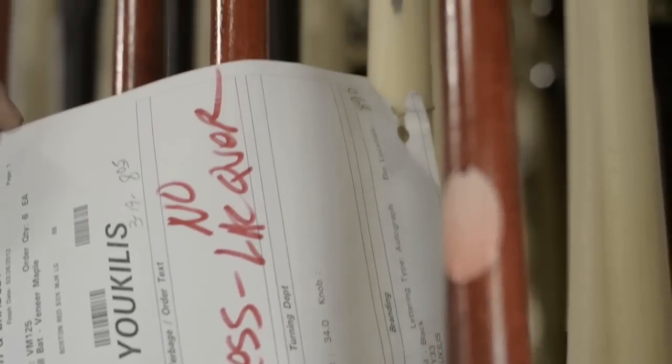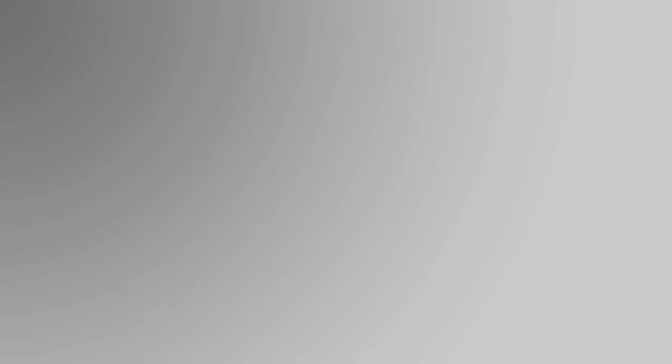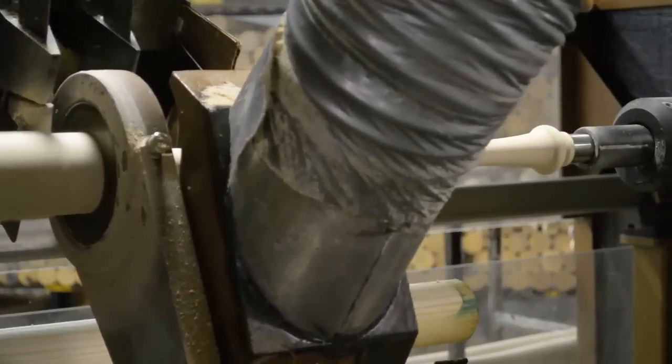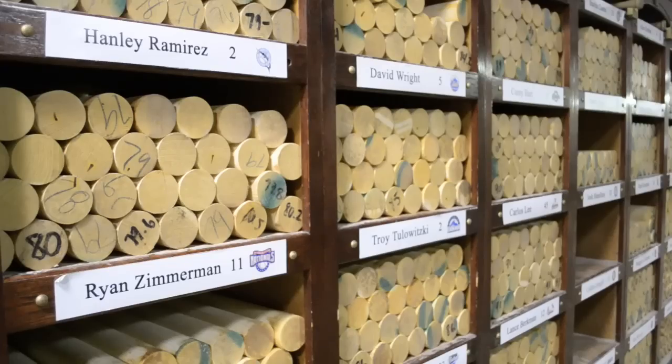When a player wants a new model made, I'm the guy who makes them. They'll send in the model, I will take it, digitize it, then use it in AutoCAD to shape it, and then put it in our Go Elon program and install it into the CNC lathe. It's handed over to Danny Luckett at our CNC machine, where he makes the final determination of which billet goes for which player's bats.